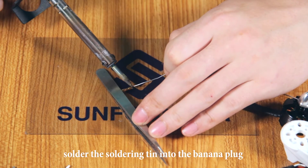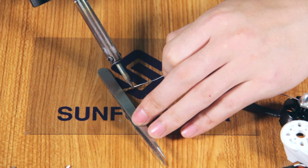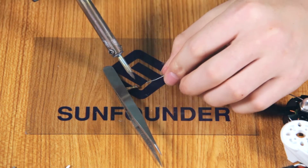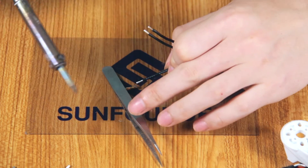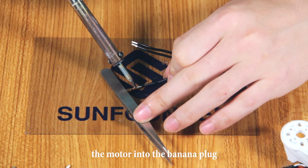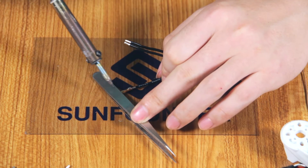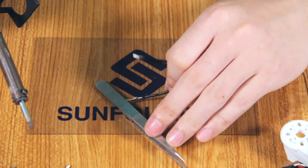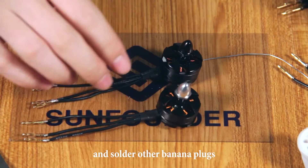Solder the soldering tin into the banana plug. And then solder one of the three phase power lines of the motor into the banana plug. Pay attention not to touch the banana plug until it cools down. And solder the other banana plug in the same way.